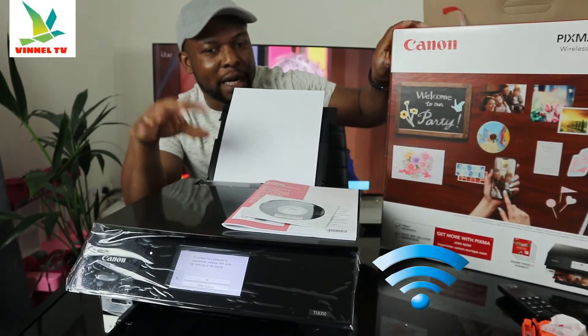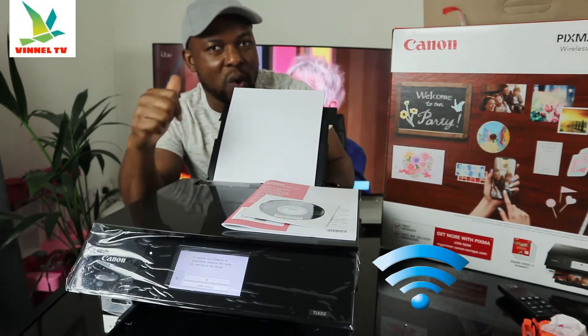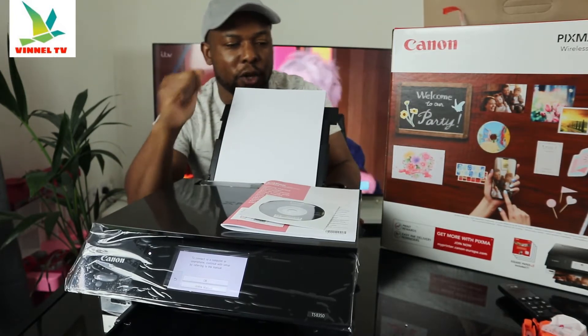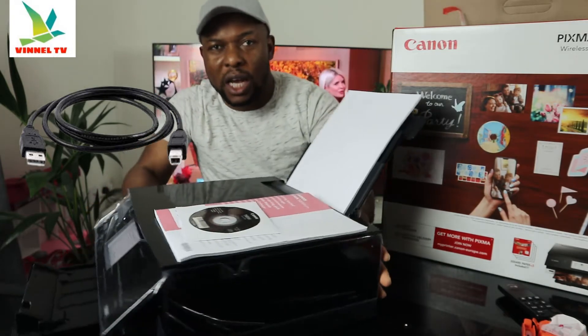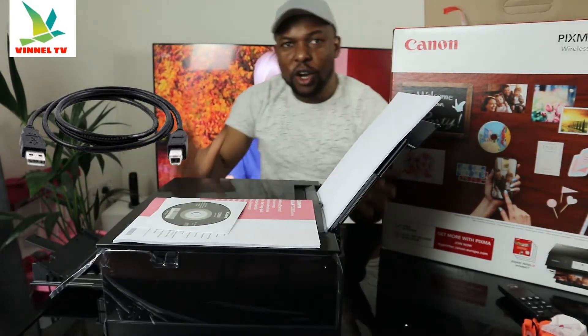This printer is dual band — you can connect it via Wi-Fi or USB cable. But I want to mention that unfortunately the USB cable is not included with the packaging. We got this from Advinet X store with free delivery here in the UK.